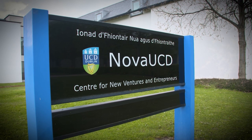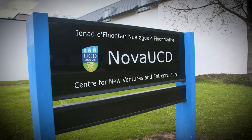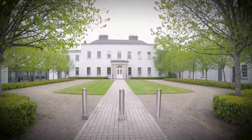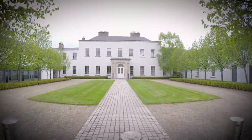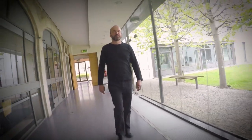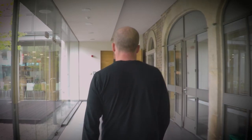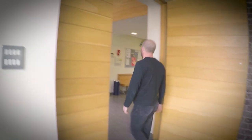This bioprinter is a team effort — myself, Emmanuel Reynaud, from a biology point of view, and also Brian Rodriguez for physics. It's physics, engineering, and biology working together. We have been supported by Enterprise Ireland and Science Foundation Ireland from the start through the last three years, which means we now have a prototype.